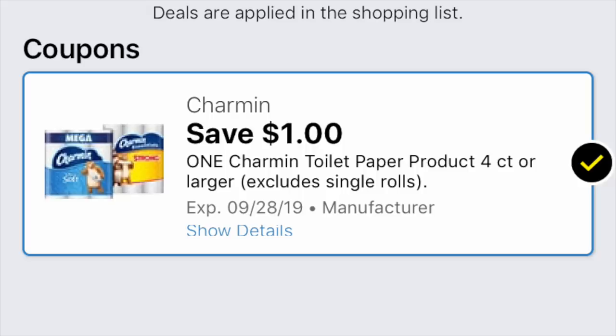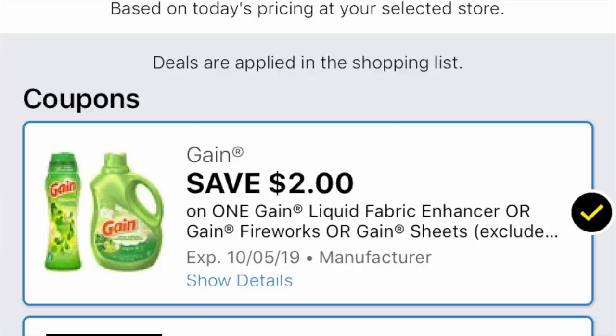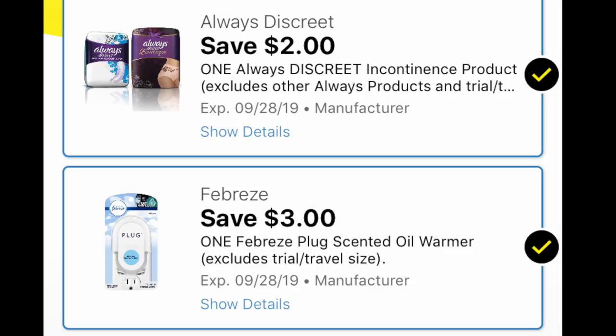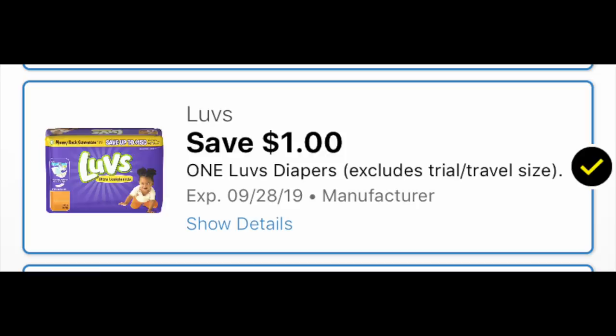We're also grabbing a box of Gain Dryer Sheets for $2, and we have a $2-off coupon that zeros it out to free. We're also grabbing one Febreze Plug for $3.25 and a bag of Always Discreet Liners from the feminine care aisle. For those last two items we need the $2 coupon for the Discreet and the $3 coupon for the Plug. Finally, we're grabbing a bag of diapers for $6.50 — make sure you have the $1 coupon loaded for that.